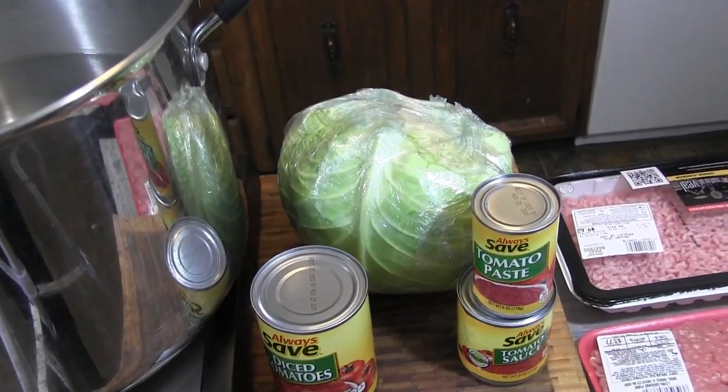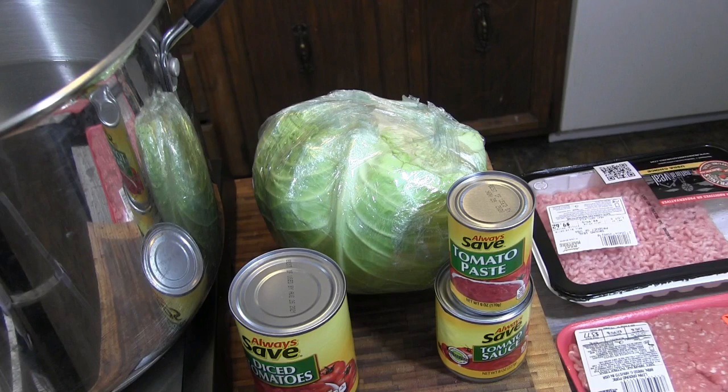I'm going to use the cabbage — just drop the whole head in there, peel the leaves back as they start to wilt so they're more pliable. I'm going to use ground pork and ground veal. We're gonna toss some parsley inside there along with salt, pepper, and some garlic as a filler for that. I may add maybe a half a pound of ground beef depending on how many rolls I think I'm gonna get out of this.